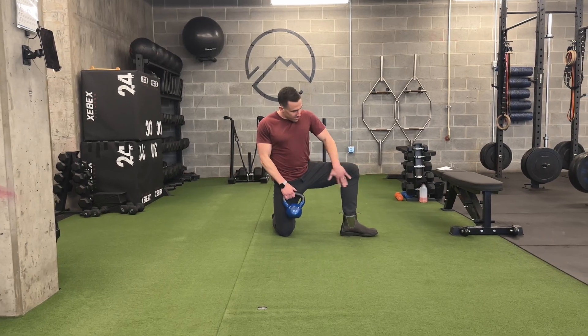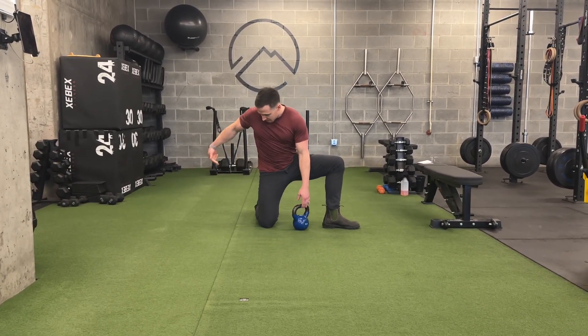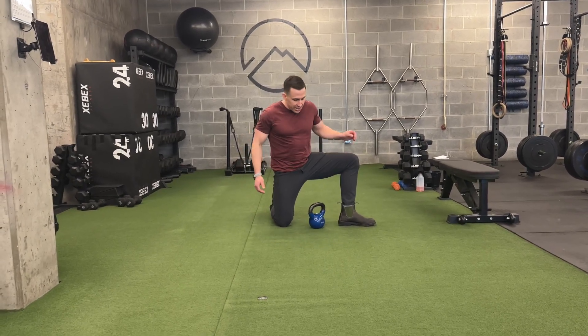I'm just going to hold this here. This is the leg I'm stretching — you might feel a little bit there. The key is I want to engage the hips and glutes, so I'm going to squeeze my butt on this side and draw this knee back behind me just a little bit, engaging my butt on that side.